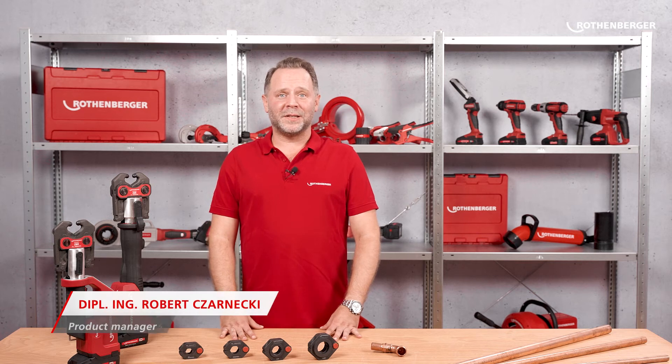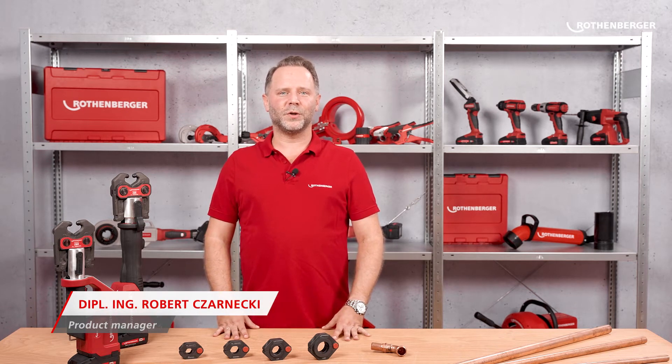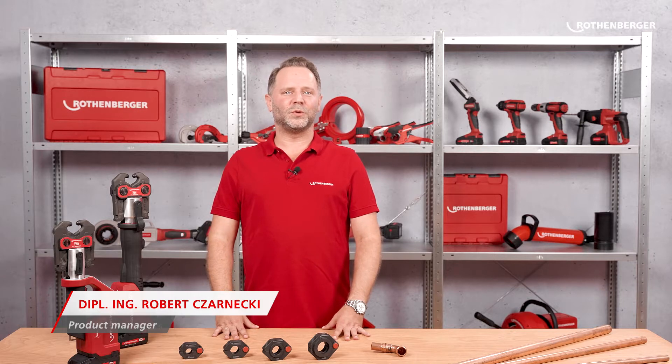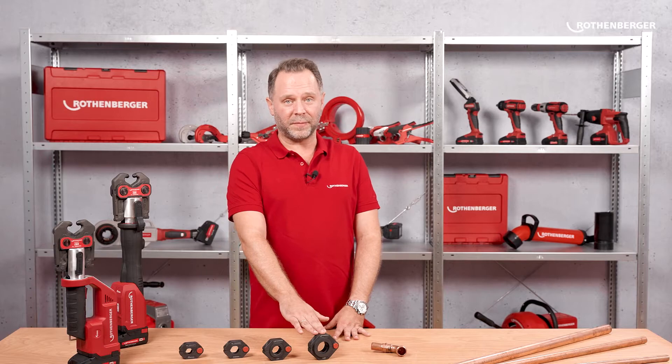Hello, my name is Robert Chernesky, Senior Product Manager for Pressing Technology at Rothenberger. Today I will show you our new press rings for the SV, M, U and TH contours.